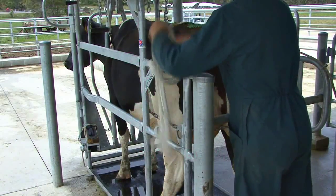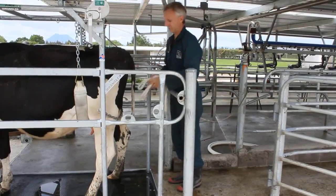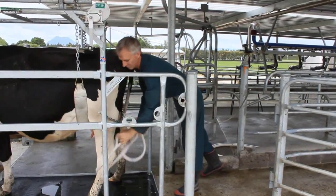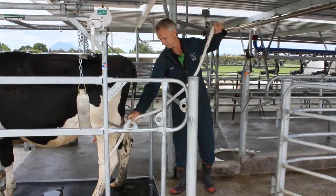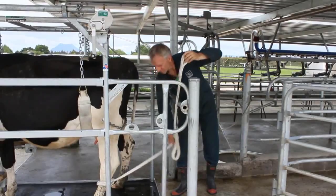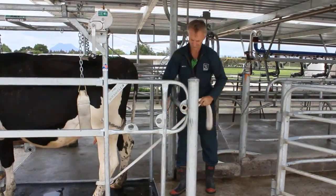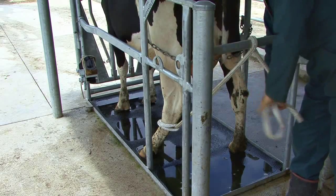To secure the back leg, attach the soft leg rope while keeping clear of the animal's leg. Lean over the back leg bar and pass the rope around the top of the leg above the hock and back through itself. Let the rope drop between the hock and dew claws and pull to tighten it. Feed the rope underneath and back over the back leg bar, wrapping it around once and onto the hook above.